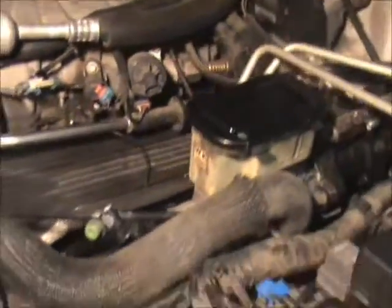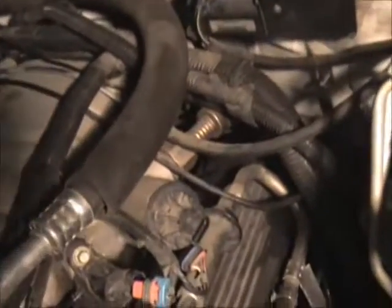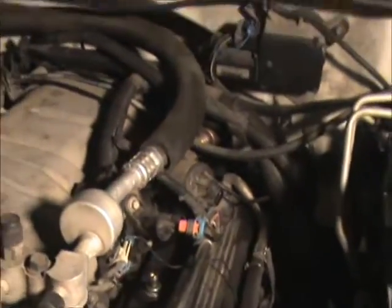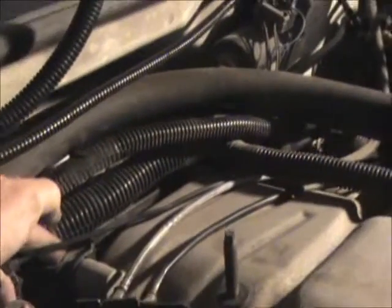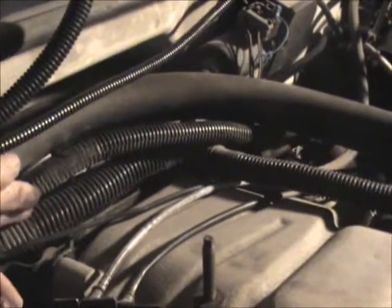I got all the bolts out except for the one in the back right corner. I need to move those wires a little bit — push those wires back and then do that. I need to get to this bolt right here; that should allow that whole thing to push back.